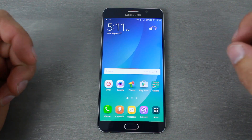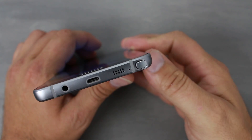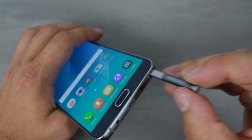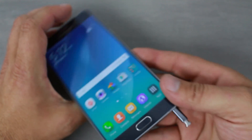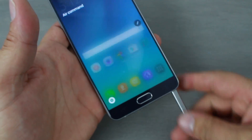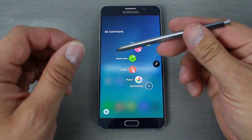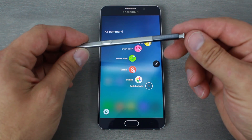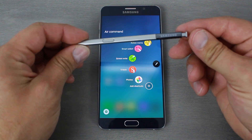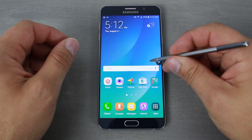Let's go ahead and show the S Pen, because it's pretty cool. It now comes in and out with a click of a button — click, and you can see it right there, then you slide it out. It feels like a real pen, which is really cool, because it clicks and has that little button on the side just like before.